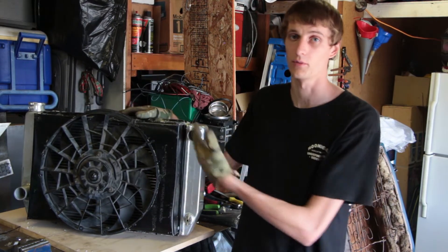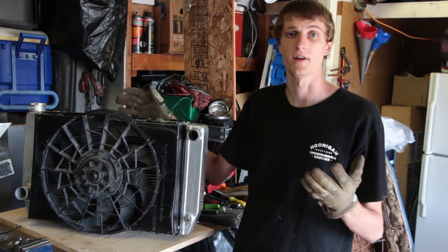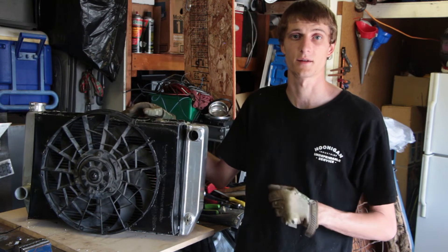Alright guys I hope you enjoyed the video and I hope you like my custom fan shroud. This fan should be keeping me a lot more cool when I take the car to the track, which means more footage for you guys. If you guys have any questions go ahead and leave them in the comments down below. Thanks for watching — leave me a like or subscribe to my channel if you like my content, and I'll see you guys next time on Full Tilt Drift.